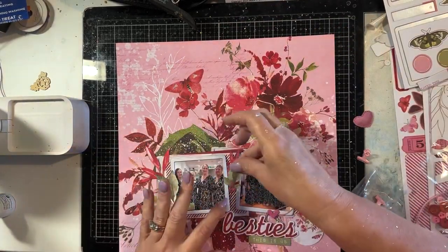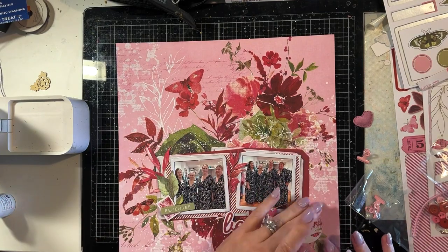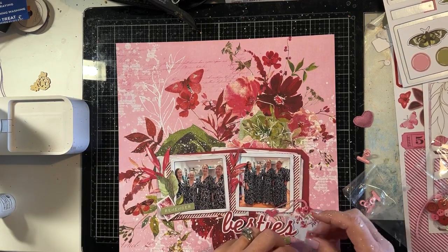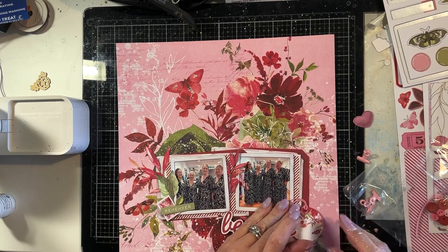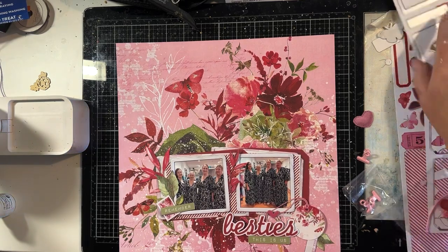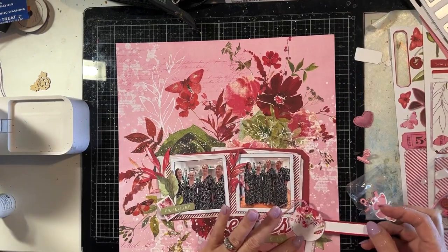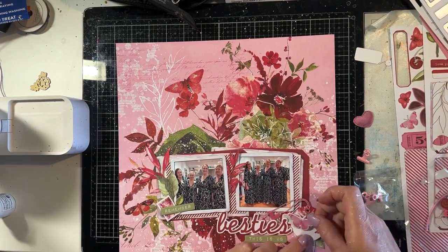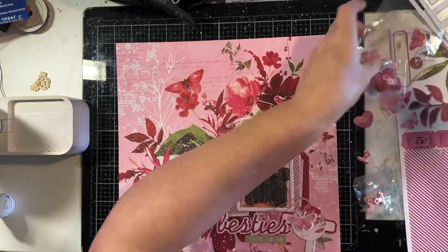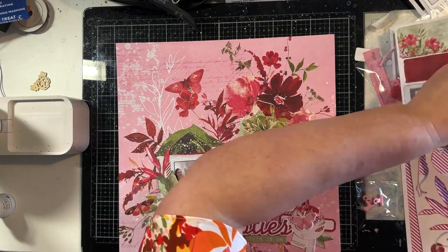I'm just trying to pull a whole heap of different bits together at the moment and lay the layout out before I start sticking stuff down. I am combining chipboard and laser cuts, and I'll also add strings and buttons. You can see me adding a whole heap of different elements from those cluster kits. You get enough embellishments to create at least three layouts, possibly more, depending on how many you like to use.